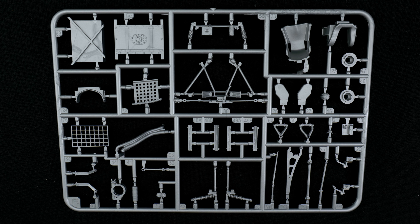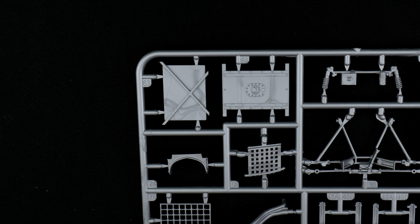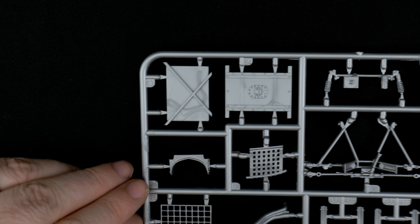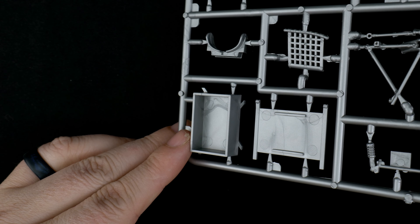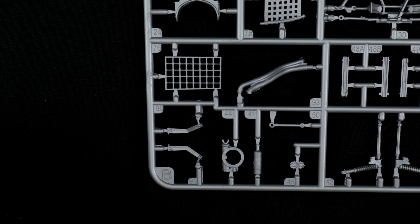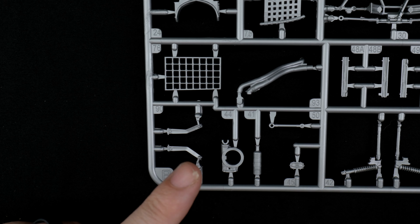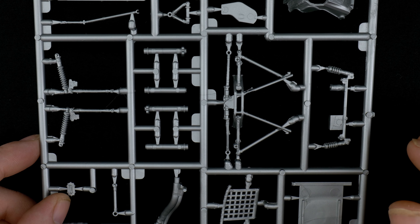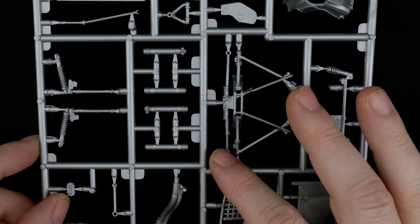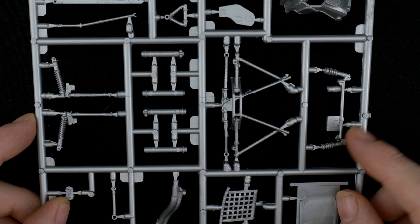Parts Tree B is up next and it has the rest of the pieces — the suspension pieces and chassis pieces. Up in this corner we have the fuel cell — two pieces — and a window net. There are other pieces including piping. Down below is what I think is the transaxle. In the middle section we have the front and rear suspension pieces, the front subframe, the tie rod, rear strut pieces, and the front strut spring piece.